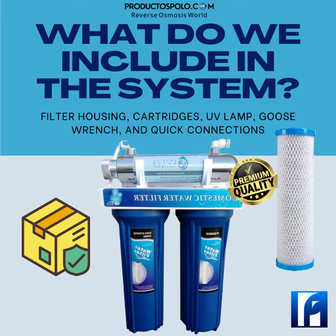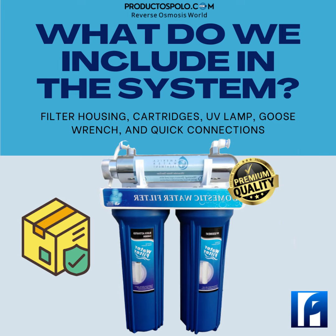Another element included — and just as important — is the ultraviolet system that decisively eliminates bacteria and viruses. In the same package you will have the assembly instructions and all the accessories you require.